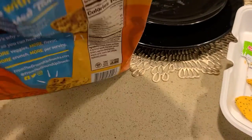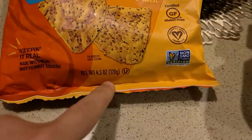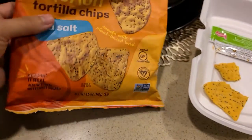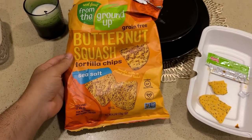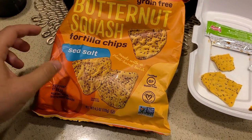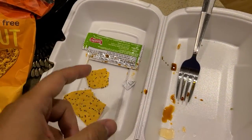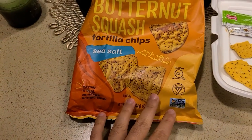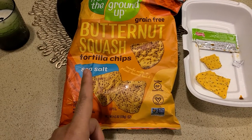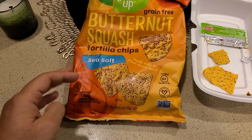In terms of quantity, this bag is about 4.4 to 4.5 ounces or 128 grams. It's a fairly big bag but there are very few chips inside — we're looking at maybe this much on the bottom of it. All the chips would fit right here, so it's a very small amount of chips you're going to get from this.